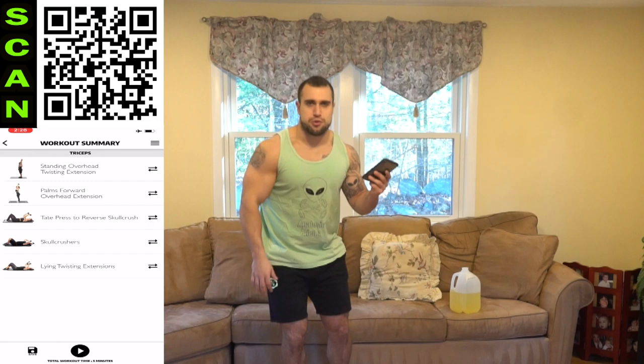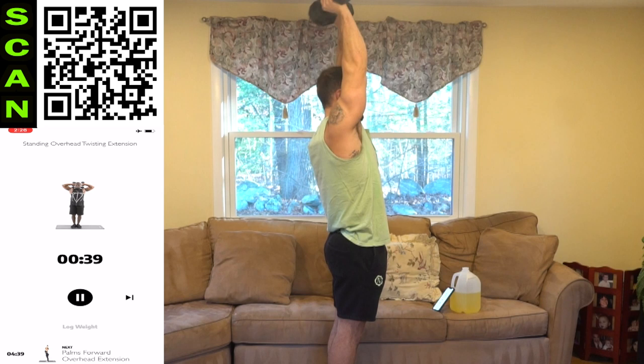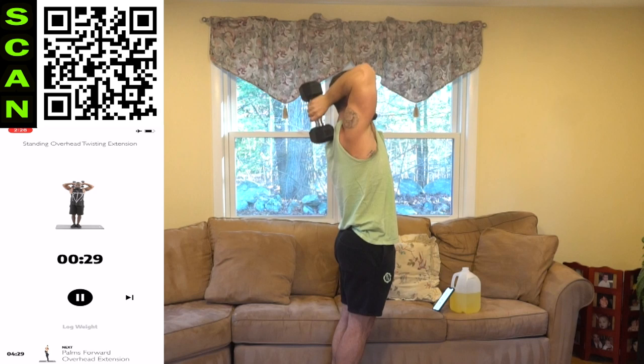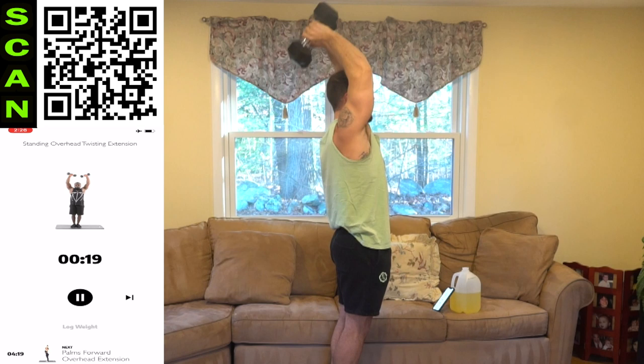We've got the standing overhead twisting extension. You can see this on the screen — I'm not going to go over every exercise, we're just going to get after it. Hit that go button. Standing overhead twisting extension: all the way down, twist coming up. Get a deep range of motion coming down. As many reps as possible in these 40 seconds — once you get that form down, try to speed up the reps.